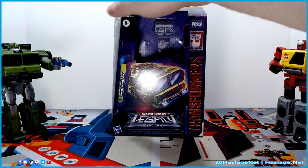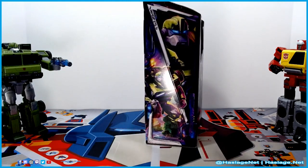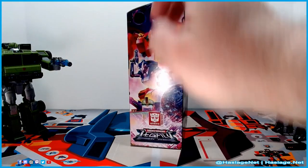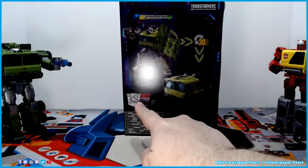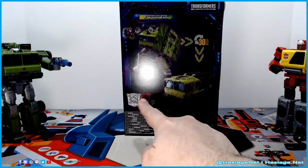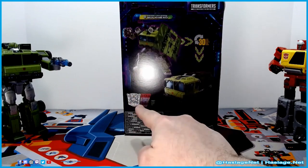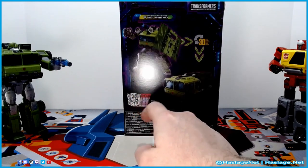Here is the box. It has the nice little Bulkhead art on here, and his transformation. This annoys me — Bulkhead is a space bridge engineer, his intelligence is not three, it's easily nine.